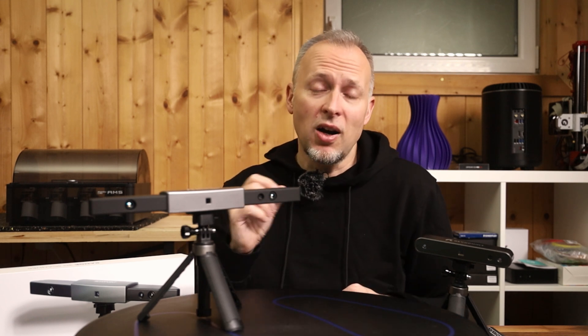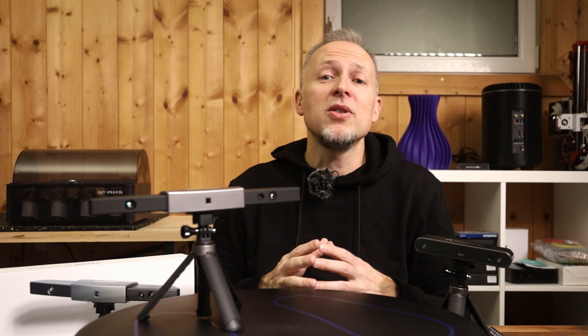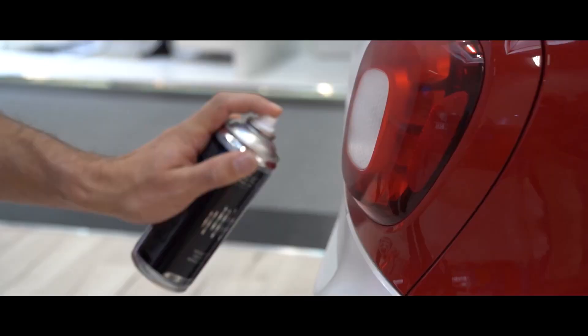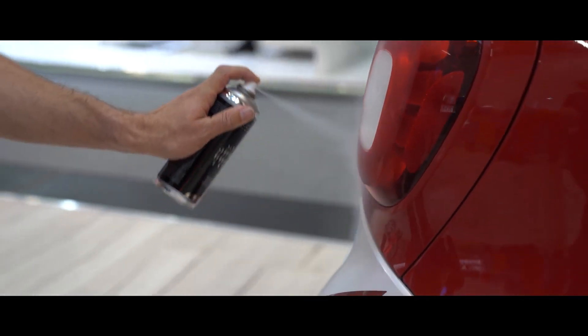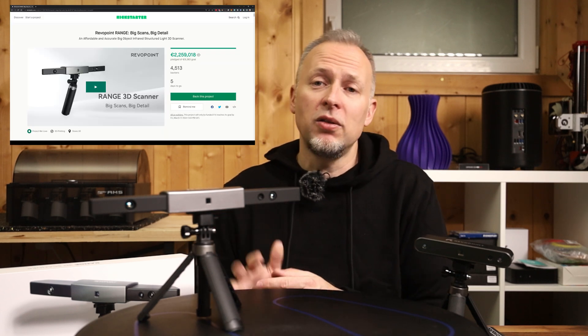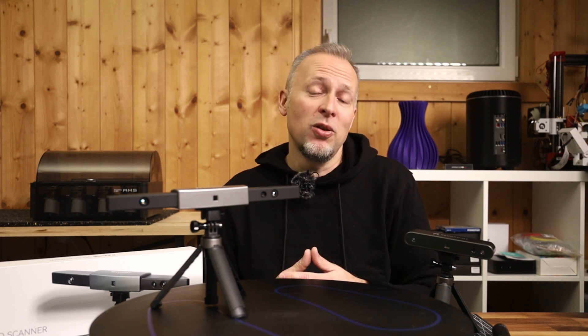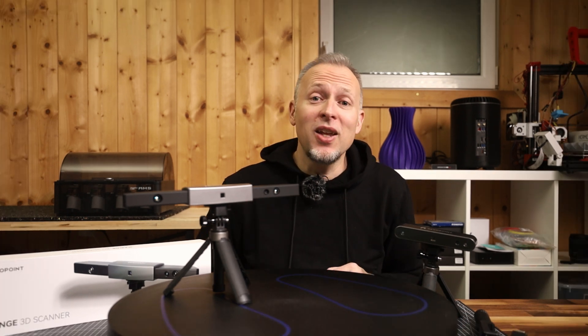One thing I can recommend in any case is to get yourself some scanning spray — links are in the description — because a lot of things have shiny reflective surfaces. There's also another version of the AESUB spray that doesn't just make everything white but makes things less reflective while retaining color information. The Kickstarter for the Range scanner runs until March 17, 2023. If you liked this video, please smash the like button — it helps push this video to more people and helps me make more videos. Thanks for watching, see you in the next one.